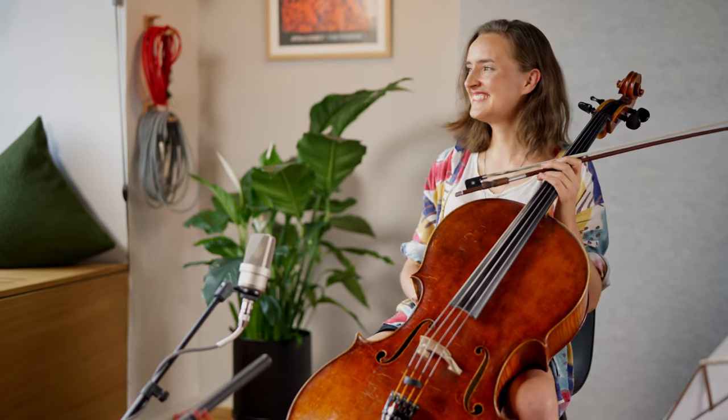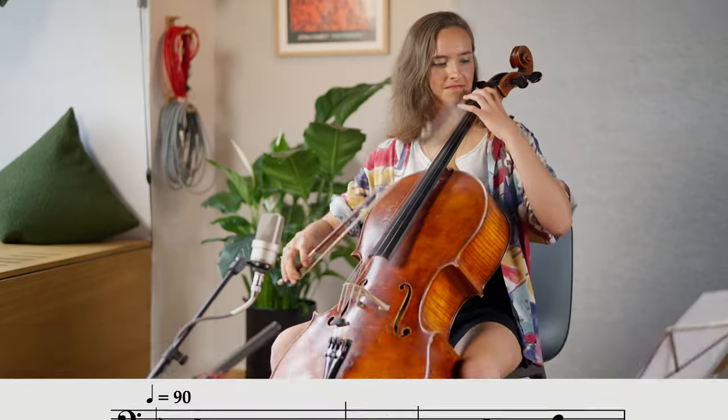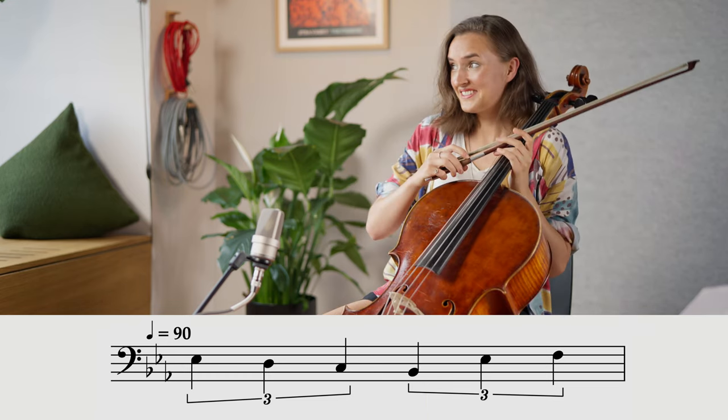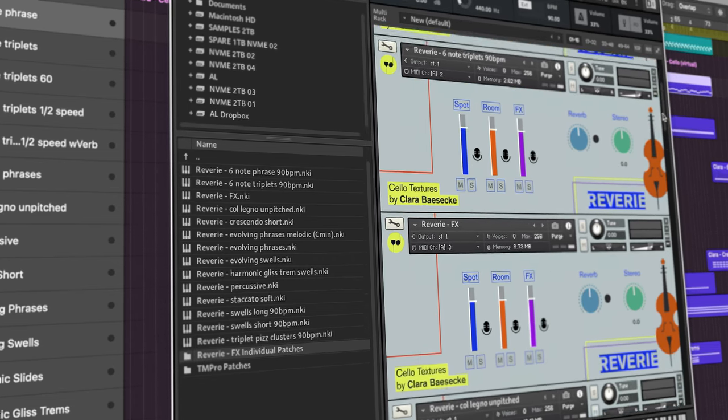In our last episode, for the finale of the first season, I composed a piece of music with a virtual version of my cellist friend Clara. We have a bonus episode to go along with our season finale, and this is going to give you an insight into the recordings with Clara and how I turned them into a cello texture toolkit named Reverie.